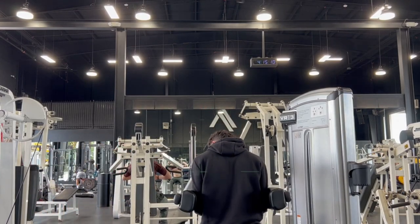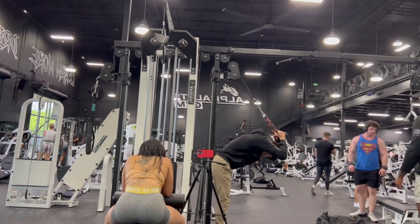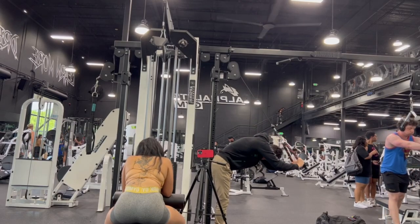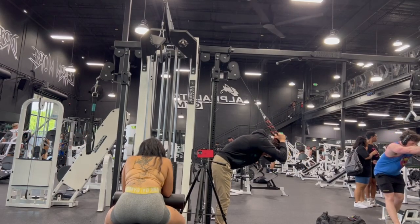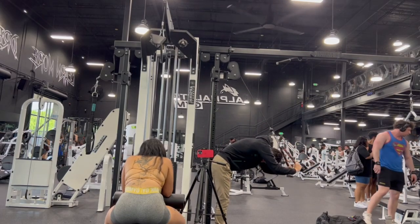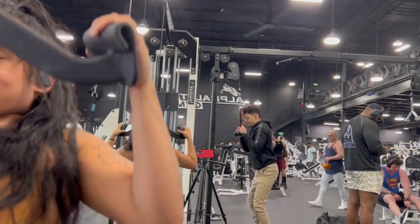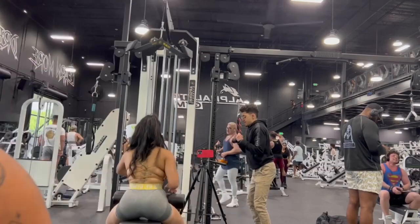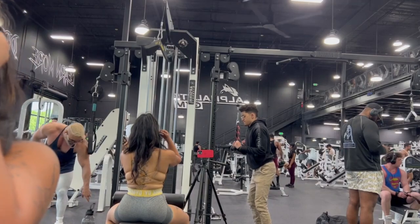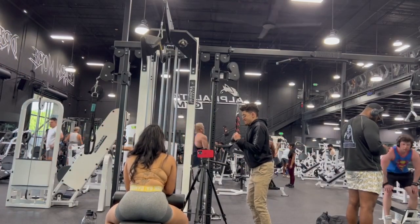Okay, now we're on to triceps — four sets of eight. I'm not going to show you all the tricep sets or this video would be forever. So four sets of eight overhead triceps, and then four sets of eight tricep pushdowns — overall eight sets of eight reps for both tricep exercises.